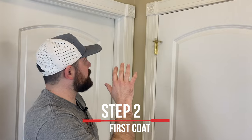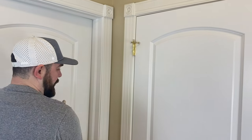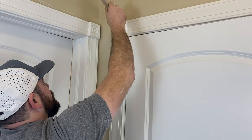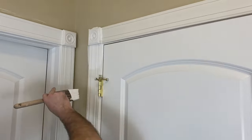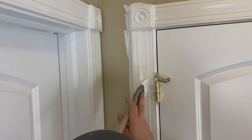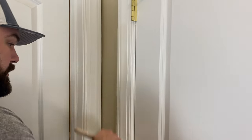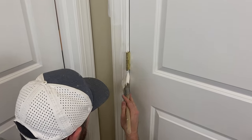Now we're going to do our first coat on the door frame. I'm going to go from left to right — start up top, do the outside piece, open the door, then do the inside. This is that Duration semi-gloss we mentioned, and I'm using a two and a half inch sash Corona Cortez brush, which is consistently my favorite. We are going to be painting these walls, so it's okay to get a little trim paint on the walls — that gives you something to cut into with the wall paint.